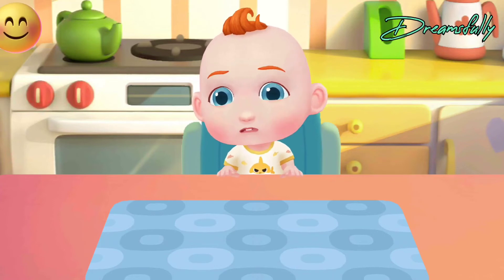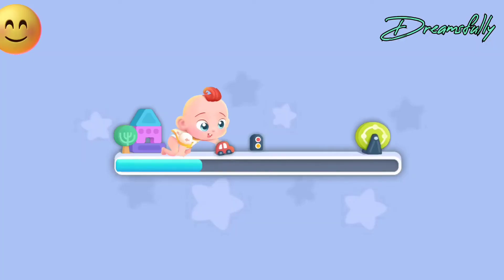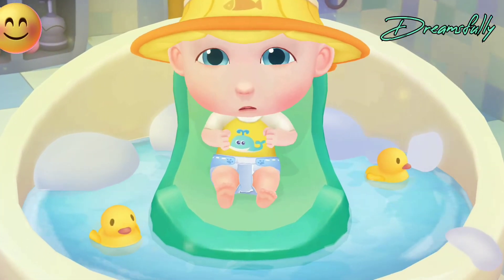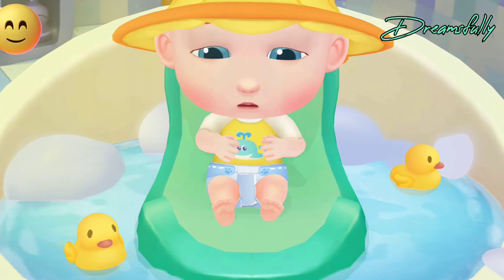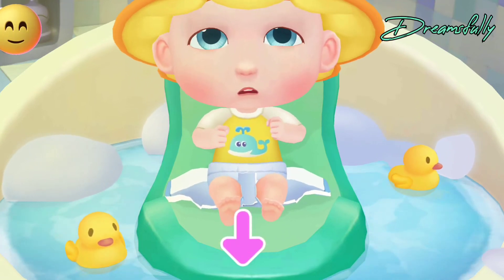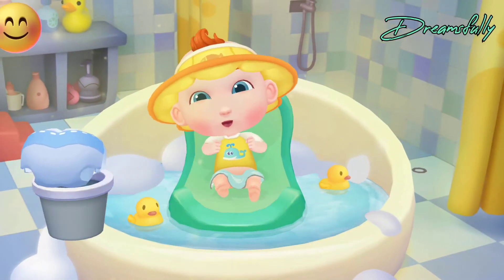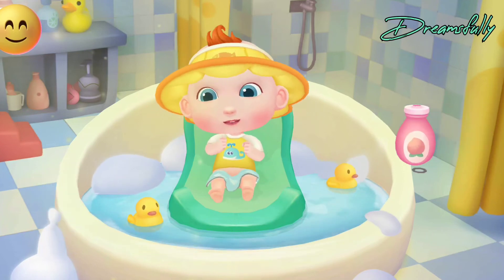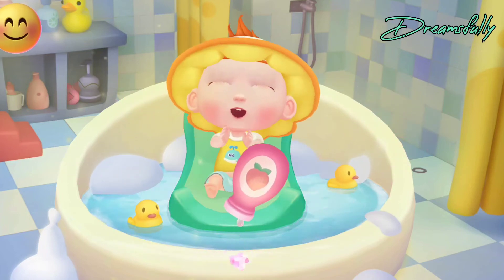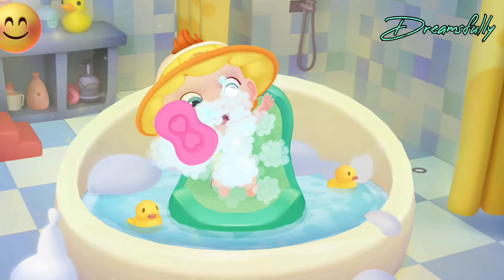Oh no! Jojo's diaper is dirty. Let's give him a bath. Jojo can't wait to take a bath. He looks uncomfortable in the dirty diaper. Let's help Jojo take off his dirty diaper first. Let's add some fragrant lotion that guards against heat rash and rough skin. Let's apply some soap to wash Jojo cleaner.